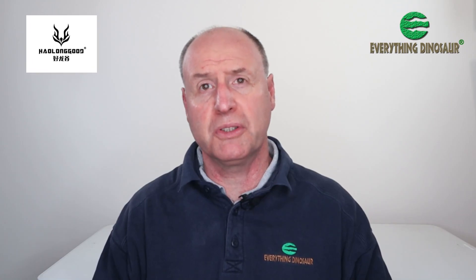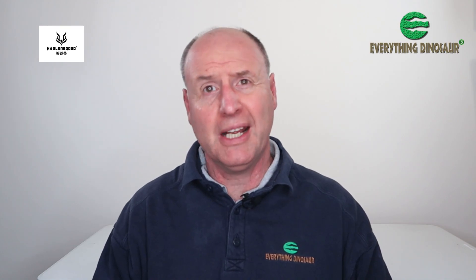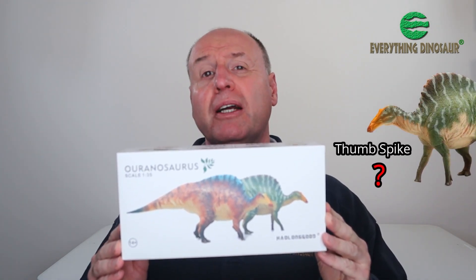Everything Dinosaur has signed a strategic partnership with Haolonggood, which means that customers can get hold of their amazing prehistoric animal models, including the Ouranosaurus. But has the recently arrived Ouranosaurus figure got the anatomically correct thumb spike?